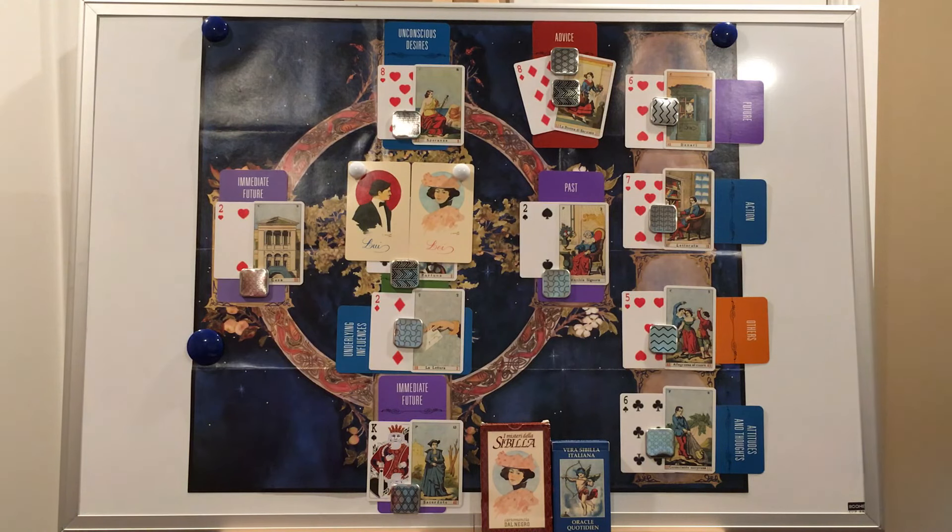The Celtic cross for Vera Sibylla by Negri doesn't mention pulling a significator card, but if you would like to have one, there are some modern Vera Sibylla decks that include two extra cards — a he and a she — that you can use as a significator. The ones you see here are from the E Mistrelli della Sibylla deck, details in the description. And I'm not so certain as to the strength of the magnets on this whiteboard, so today I will not be using a significator.